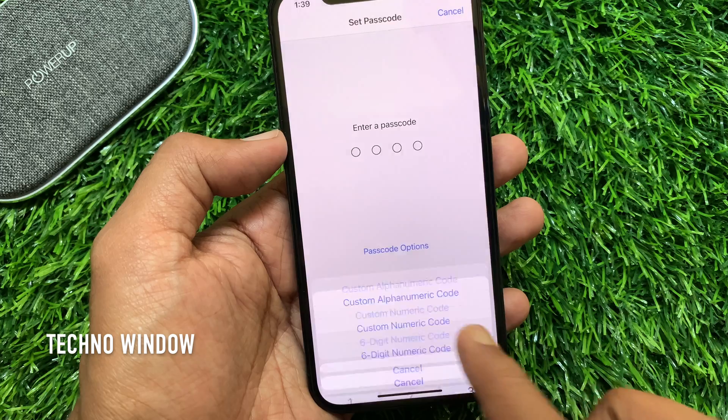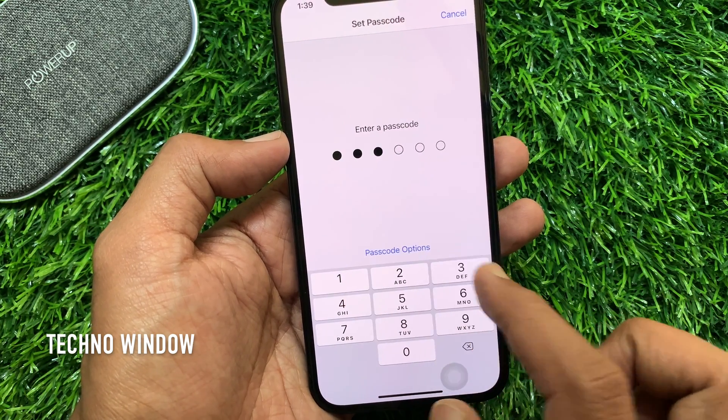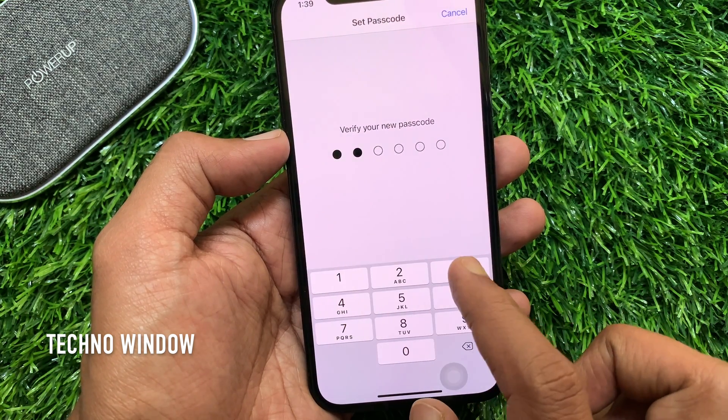For better security, go with six-digit numeric code. Enter your six-digit new passcode, then verify your new passcode. Make sure both entered passcodes are the same.